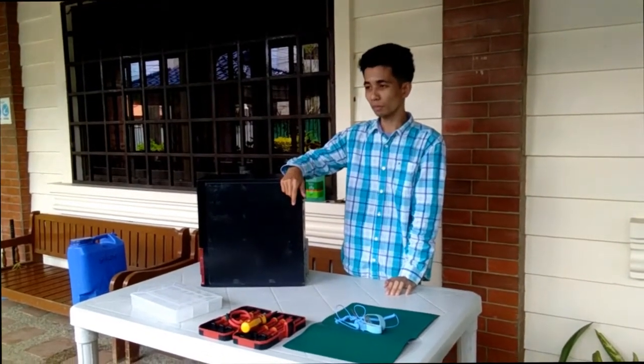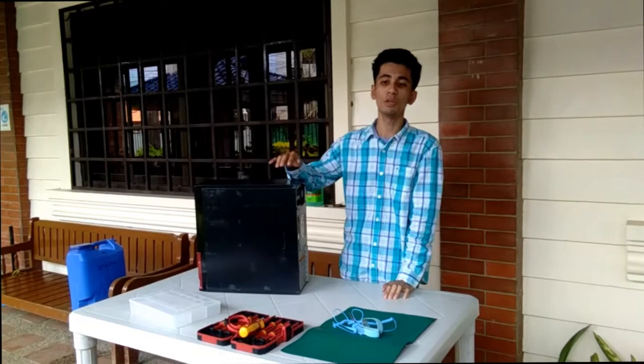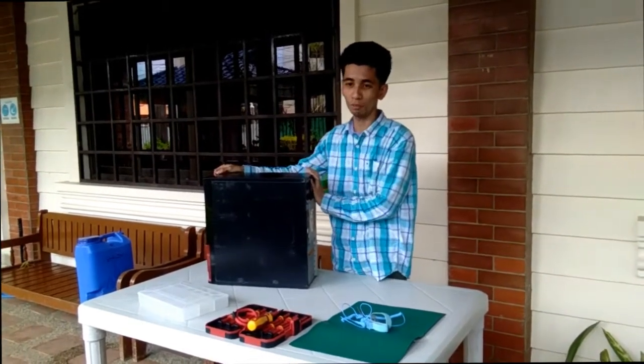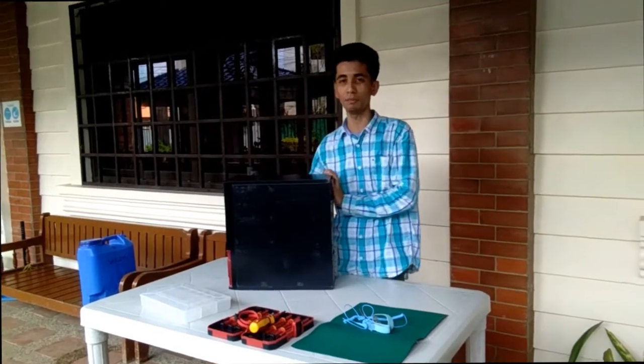So let's go — we have to unplug first. Before we disassemble, we need to unplug the system unit. Since it's already unplugged, now we're going to open the outer case of the system unit.